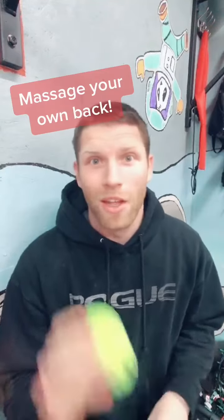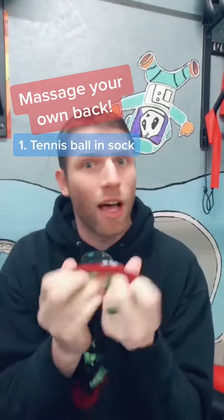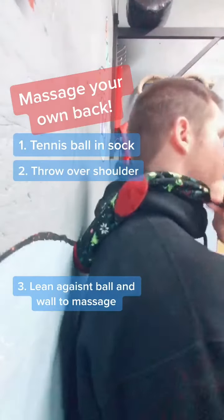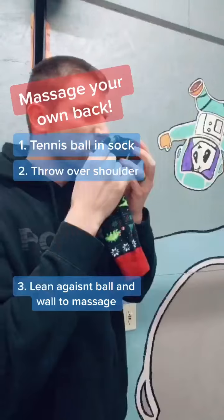Treat your back pain with a tennis ball and an old sock. First, put the tennis ball inside the sock. Push the ball to the bottom and put it on the top of your shoulder. Lean against the ball and use the sock to move the ball up and down wherever it is needed. And use clean socks.